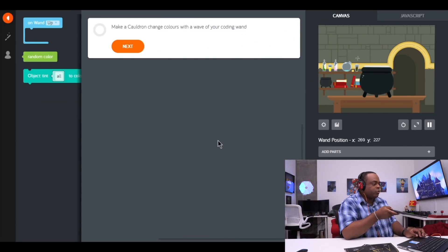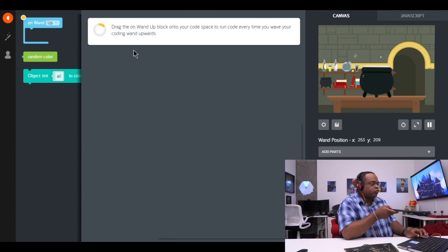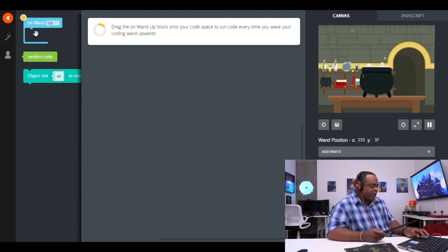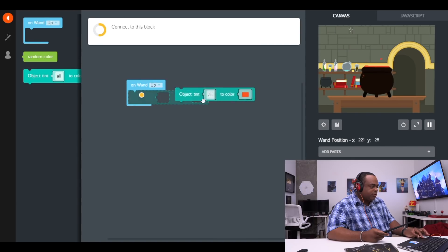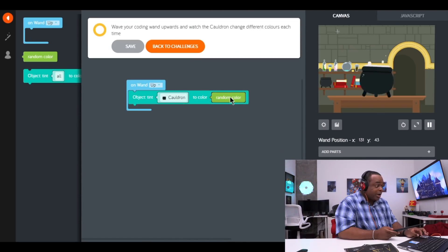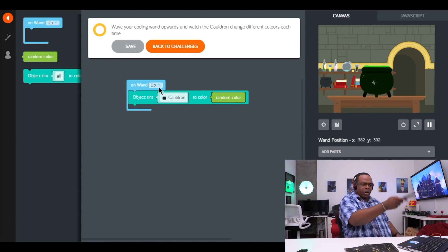So now we're going to make a cauldron change colors with the wave of your coding wand. Drag the 'wand up' block to your color space to run code every time you wave your coding wand upwards. First we have to use the mouse to set this up, then once it's set up, use the wand to perform the action. So let's drag this over here, then we're going to drag the object block — put it right there. Change to the cauldron and use a random color block to change the object. Connect it to this block right here. This is so cool. Now wave your coding wand upwards and watch the cauldron change different colors. See the colors are changing. Alright, one more. Level three.